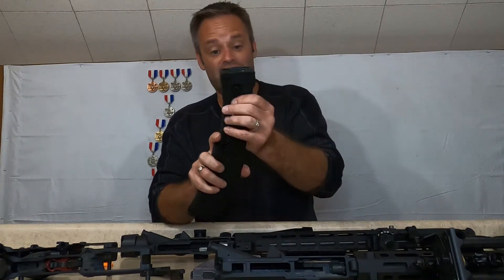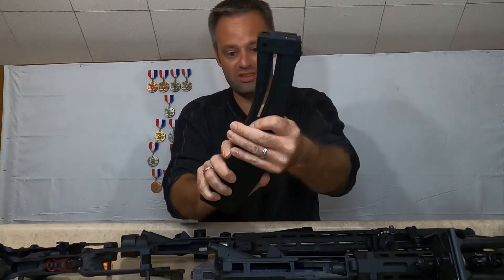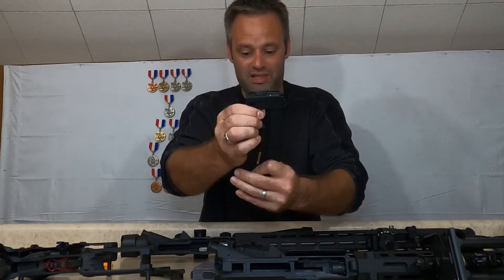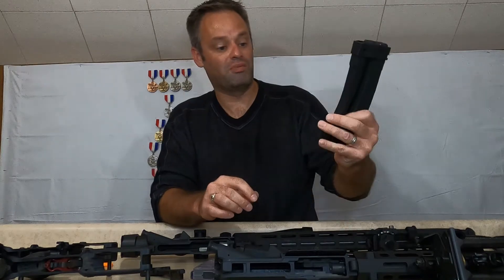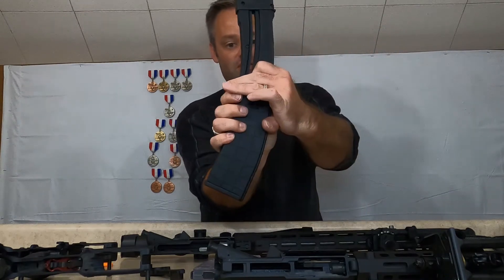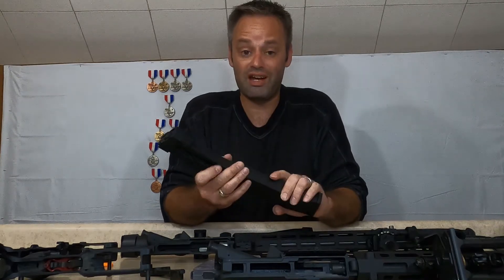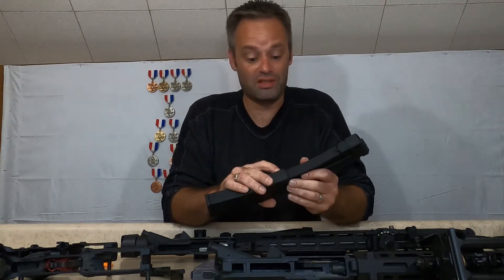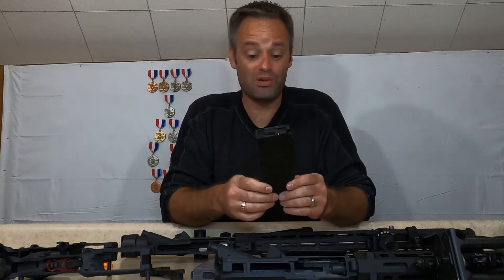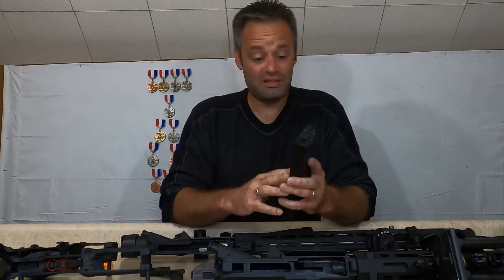It actually gets in the way when you're loading. They've got a nice little pull-down tab, but to get those last three or four rounds in it's a pain because this cover goes all the way down to the bottom of the body and prevents you from fully seating rounds. To comfortably load all 25, you've got to remove the cover. It makes no sense — aesthetically I get it, but they need a more practical design.